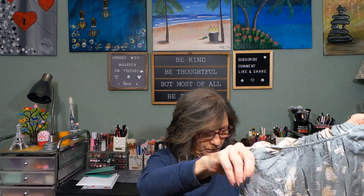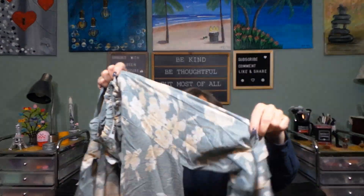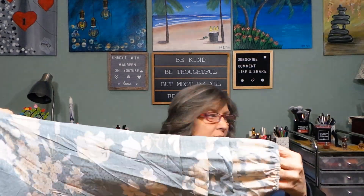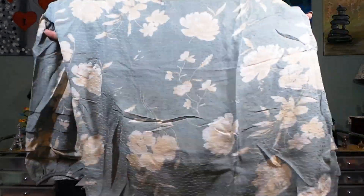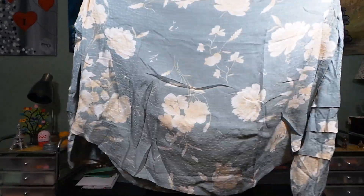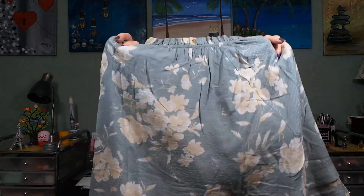Oh gosh, no no no no — this is not me. A new stylist is coming next box for sure, this is horrible. Look at these sleeves — can you see the ruffling? It's very long with a curved hemline, too florally for me. The back is plain. This is not good.